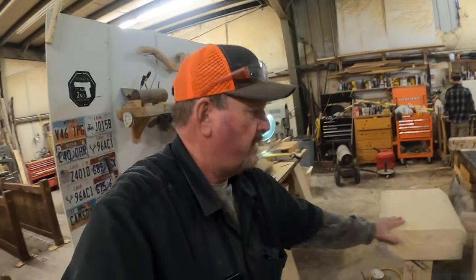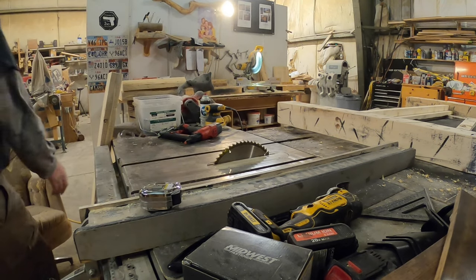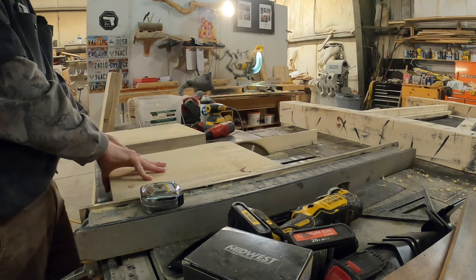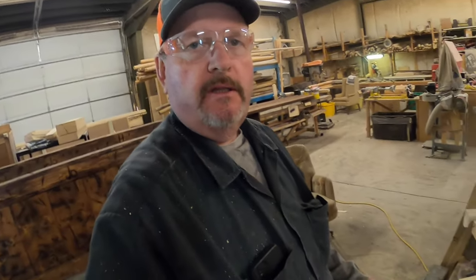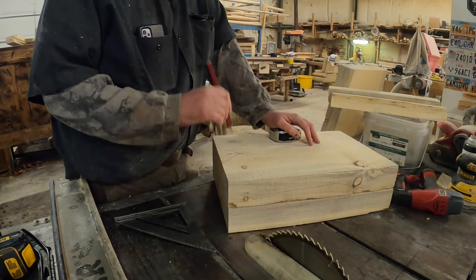I've got my legs cut, my top, and my shelf right here. I'm gonna rip the legs down to 12 inches because we're 14 wide now. I'm gonna do a little recess on these legs so that it can sit level in case the floor is unlevel — I'm just gonna make a V right here. I like that, so I'll cut that notch out.